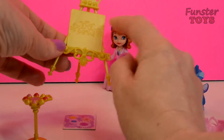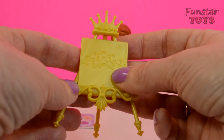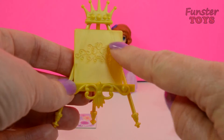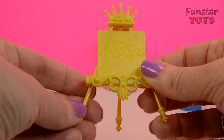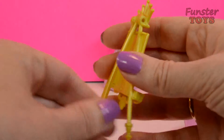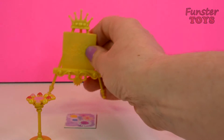And look at all of the detail on there. Can you see that? It's just beautiful. There's beautiful detail on there. I love the crown, and I love this beautiful texture on the easel board. And look at this detail. That is just a beautiful art easel.